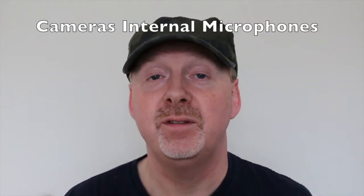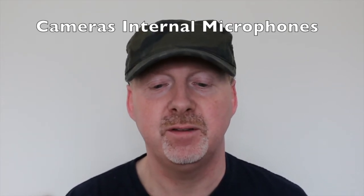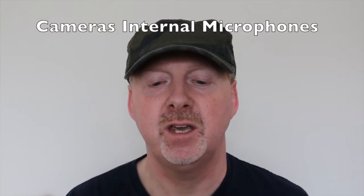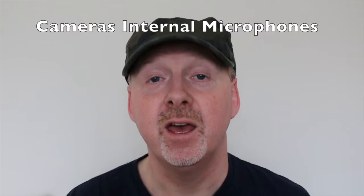For testing purposes I'm going to read a description of some of the contents of the box. This time we're using the camera's in-built mics. ProMic Laser shotgun microphone, custom designed shock mount, mic cable with 3.5 millimeter jack, protective carry bag, and foam windshield.